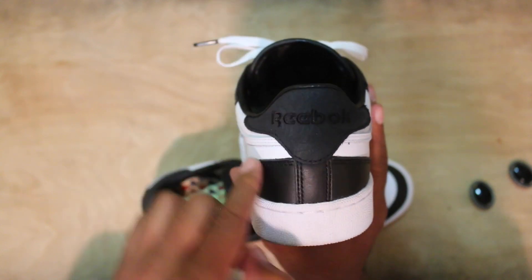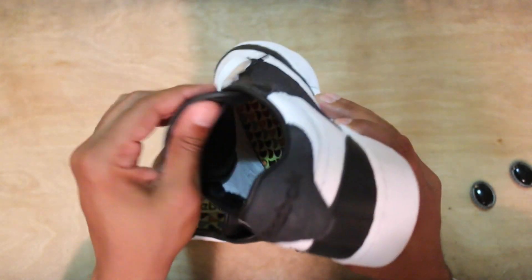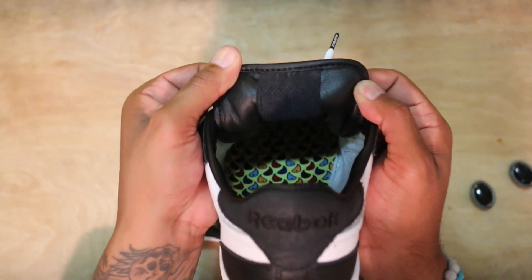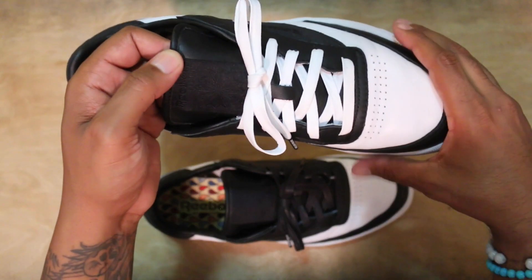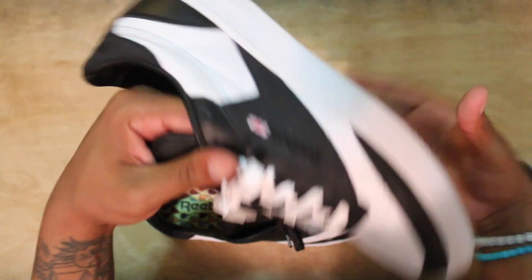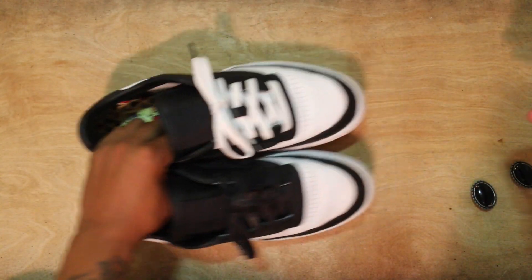You got that print again on the heel counter area, which is the only other place that doesn't have that soft buttery leather, but it's still very comfortable. The inside liner is very simplistic. You got a very soft buttery tongue as well. You got a hit of EB on the back side of the tongue — I'll take a picture so you guys can see it more clearly since it's black on black. Reebok stitching on the outside portion of the tongue, soft leather on both sides.